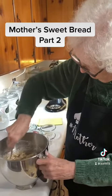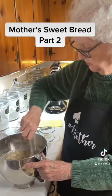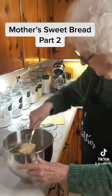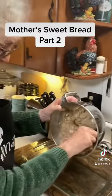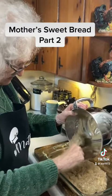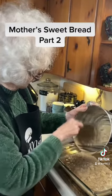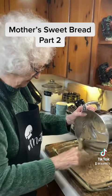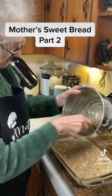And this should be good. Now I've got my oven heated to 350, and I'm going to pour this in a 9 by 13 dish to bake cake.